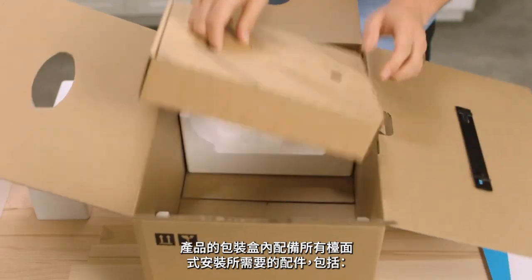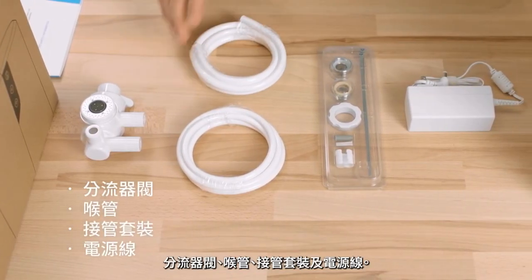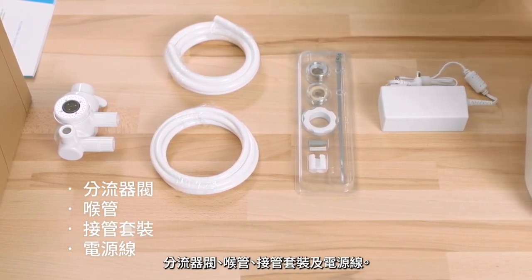The diverter kit includes everything you need for an above-counter installation – the diverter, tubing, adapter pack, and power cord.